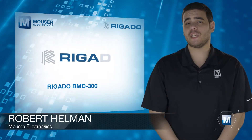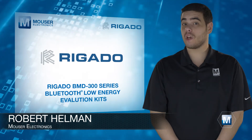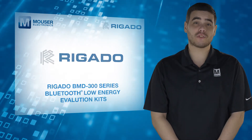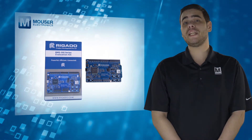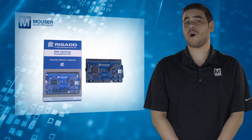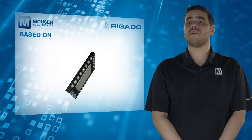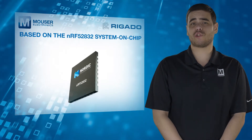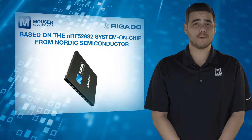The Rigado BMD 300 Series Bluetooth Low Energy Evaluation Kits, available from Mouser Electronics, provides an easy way to evaluate the powerful and highly flexible BMD 300 Series of ultra-low-power Bluetooth Smart Modules. Based on the NRF52832 system-on-chip from Nordic Semiconductor, three variations of the module are available.